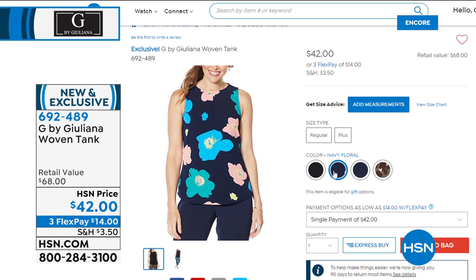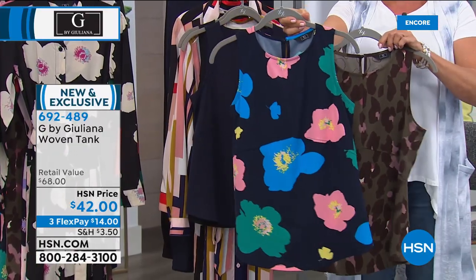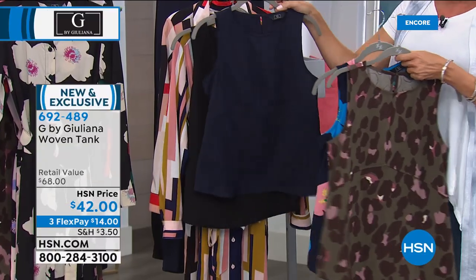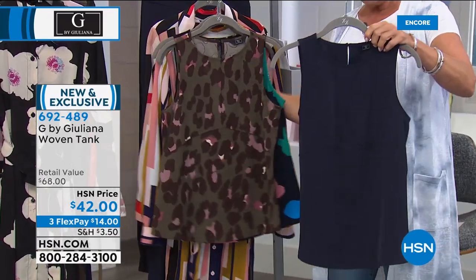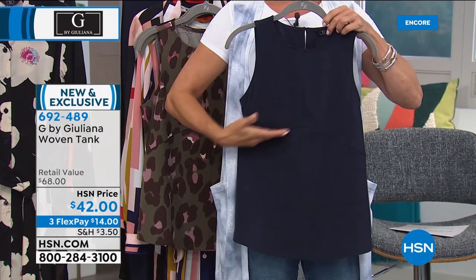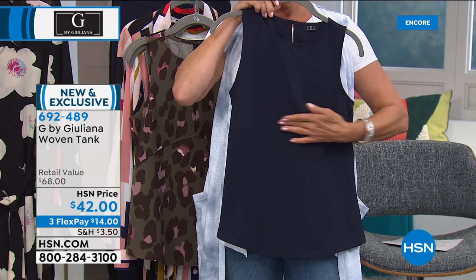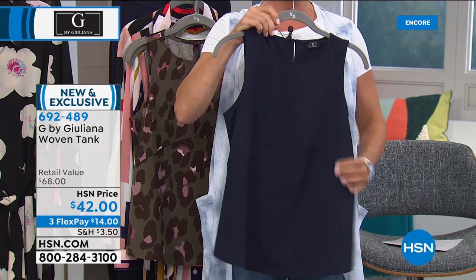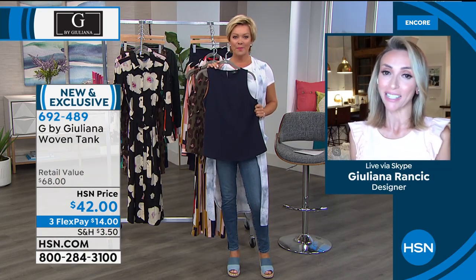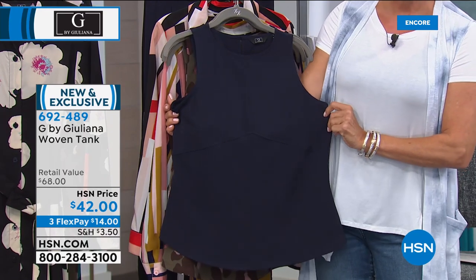The two solids are navy and black. It's an empire waistline on a tank — so flattering on the body. All that seaming detail, with precise tailoring from Juliana — even at $42, so much beautiful construction. I love to have Emily tie it in the back — gives you an even cuter shape. So if you pick up the G-Sculpts, you can tuck it in, do a front tuck, or as Emily showed, wear it with the cute skirt. Item 692489.